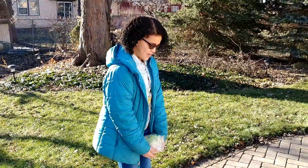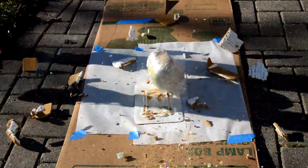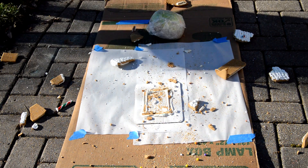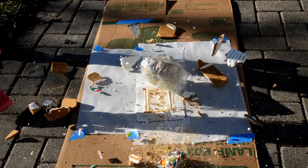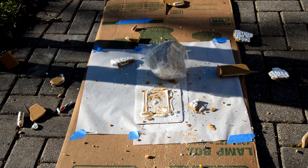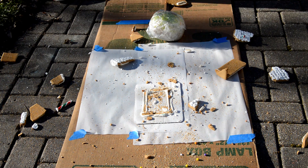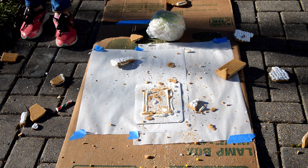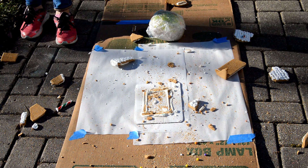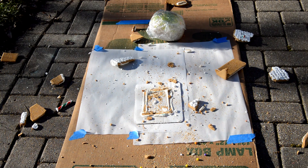All right, let's smash this house in three, two, one. Whoa! Whoa! Oh, I can't eat it. Oh my gosh, it's everywhere. Oh look, we tied the grass.